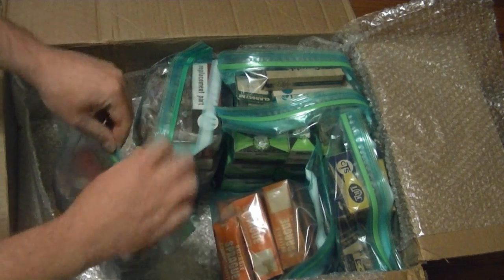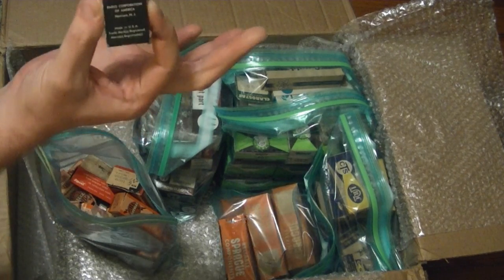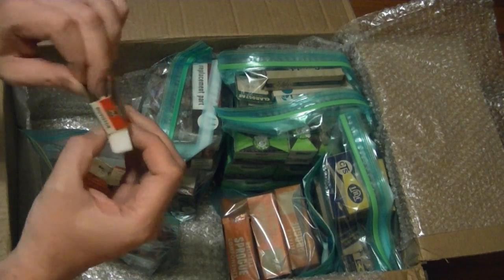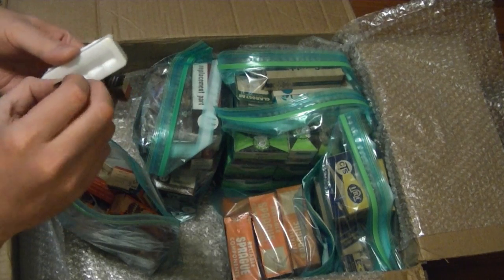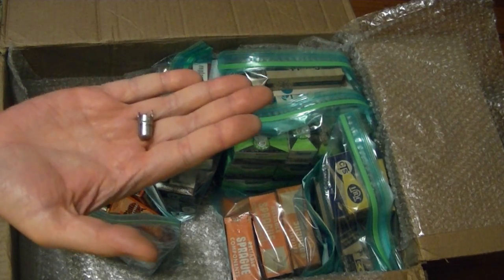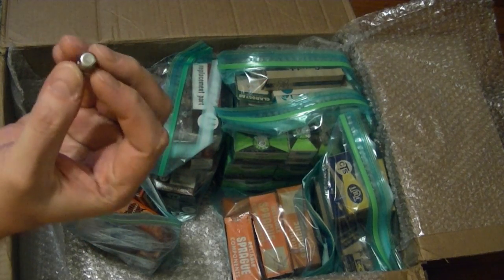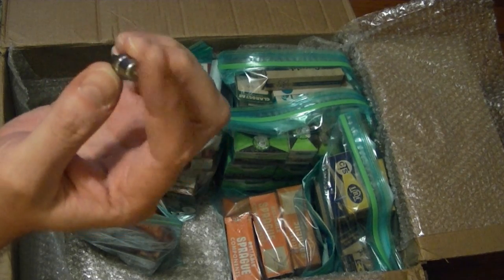Something kind of interesting in this bag. These are nuvistors — the smallest tubes made, I believe, at least for commercial applications. So that is a vacuum tube — kind of the last hurrah of vacuum tubes. I believe in TVs they used these in tuners, especially for the UHF circuitry.